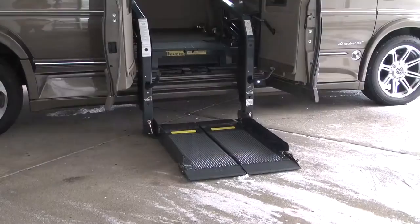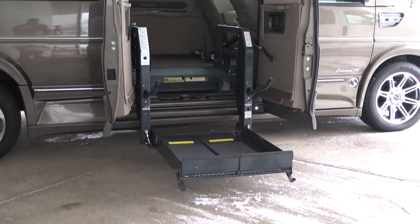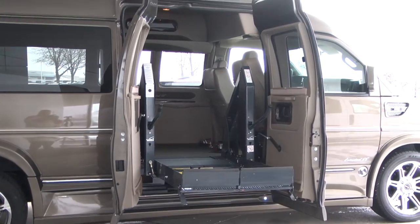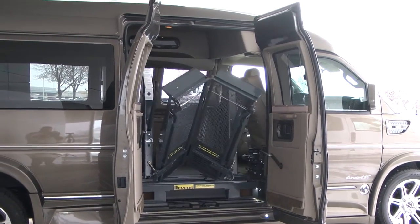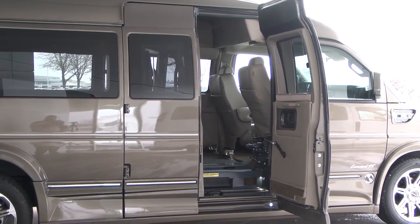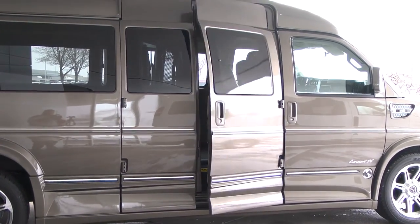Let's have a look inside. This van was specially ordered with a transfer seat. As you can see, it spins around. So once the person is inside, they can back the wheelchair up and slide over into this seat and then it spins around.